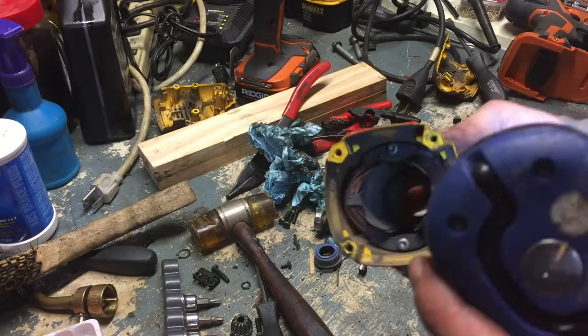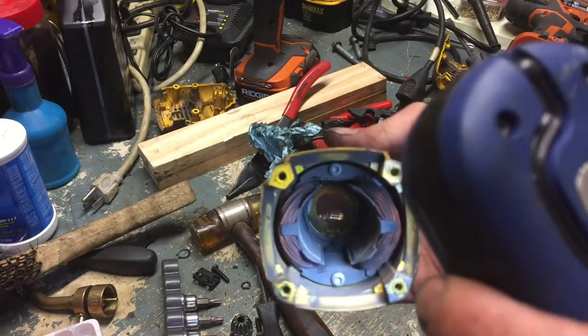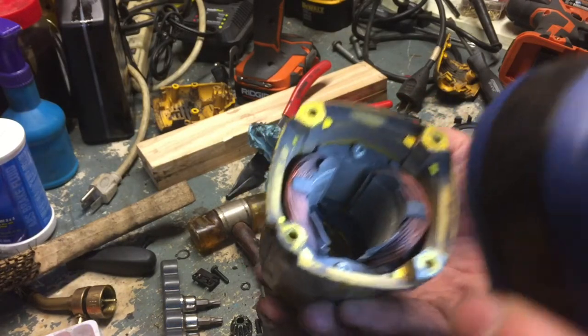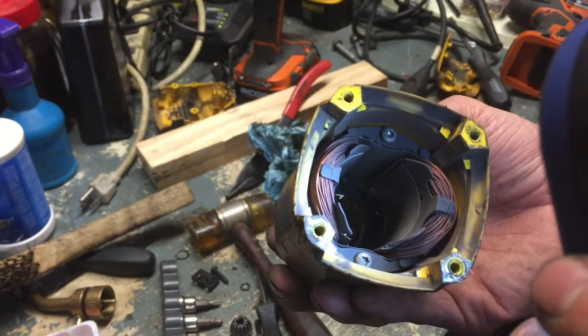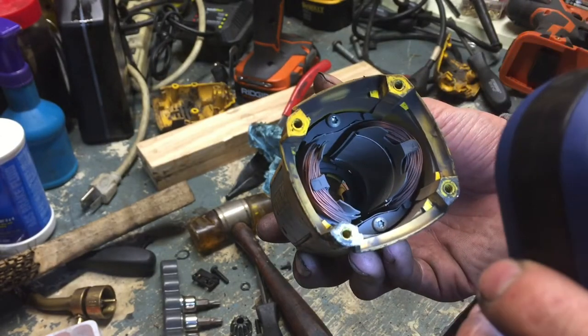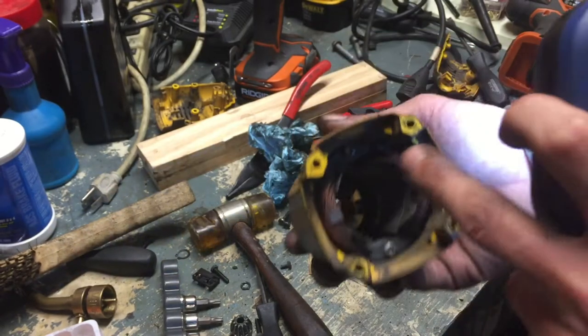Now we're in the guts of it. Let me get a flashlight so you can see the stator. Here we have the stator end of the electric drive motor. The stator is the stationary portion of the windings, and you can see the copper windings. This has to do with the polarity — I'm not entirely sure why.